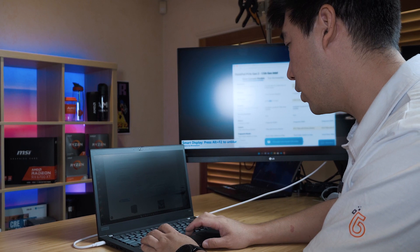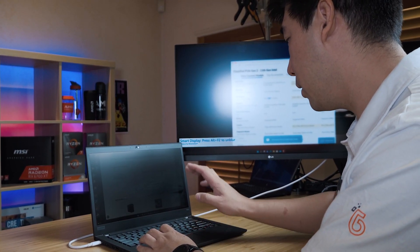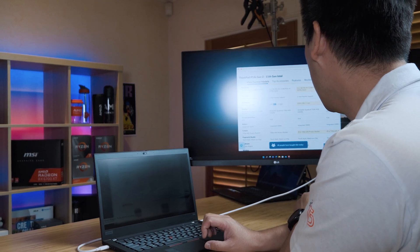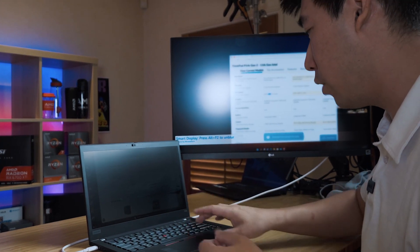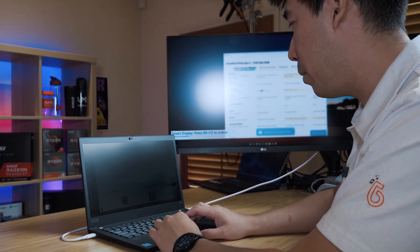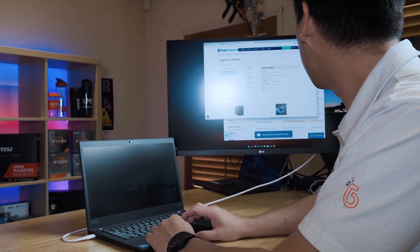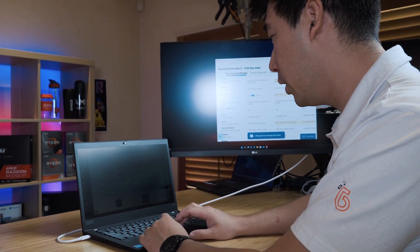Besides the blur feature, there is smart pointer: when I look at a display, the cursor jumps to that exact display without me having to scroll. Now I'm looking at the display and the cursor has jumped there without me touching it. And there's smart windows — snap: I click and hold the title bar of a window, and if I look at the other display, the whole window jumps there without me having to move the cursor. That's really cool.